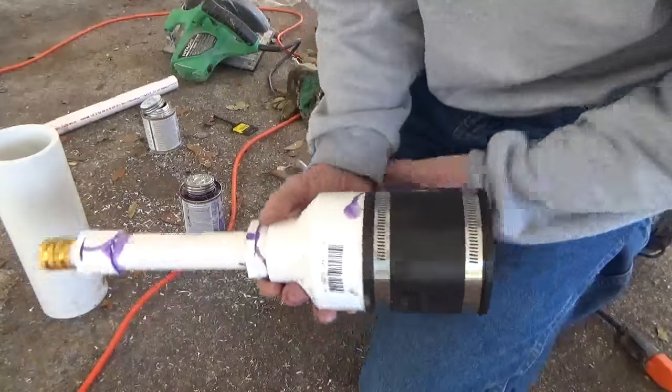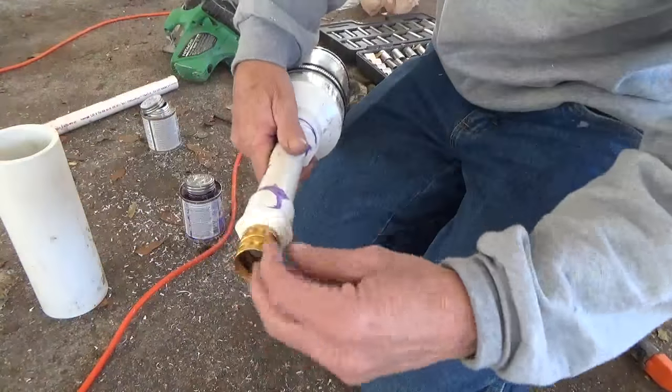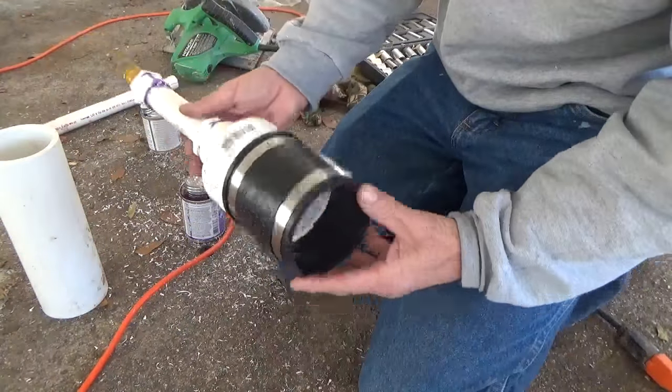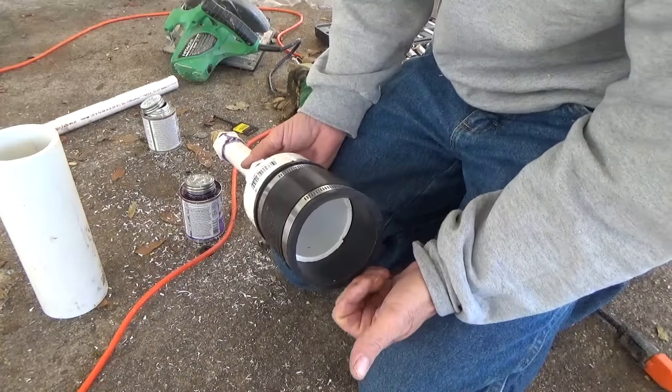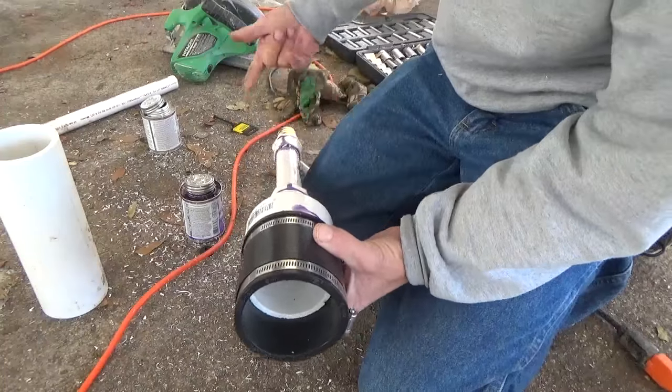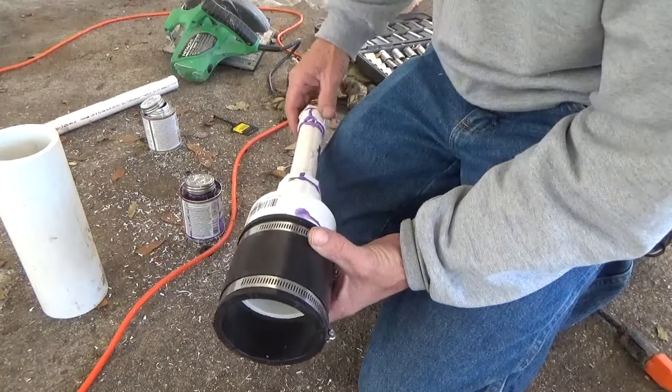So for about $15 I went ahead and got the parts for this. Now I can hook a garden hose up to it, put this on the end of the sewer pipe, close the gray tanks down, and then push water back up the pipe in hopes that it might lodge something loose.